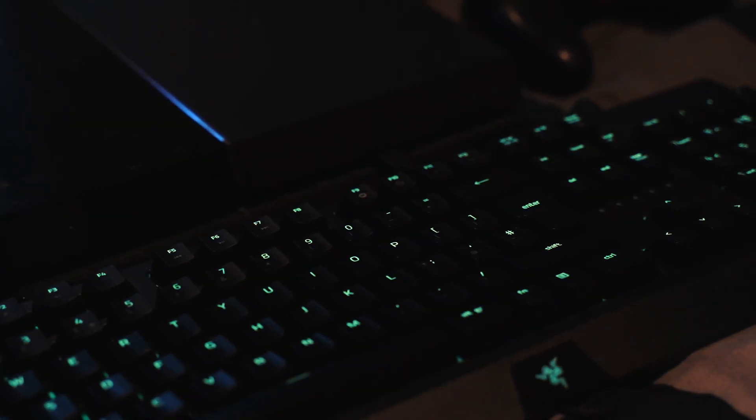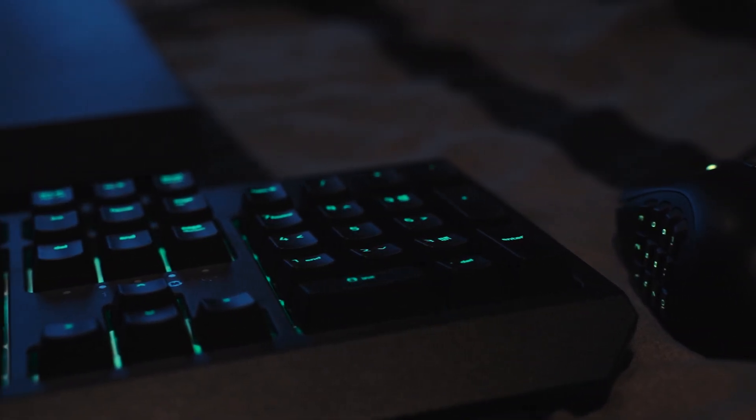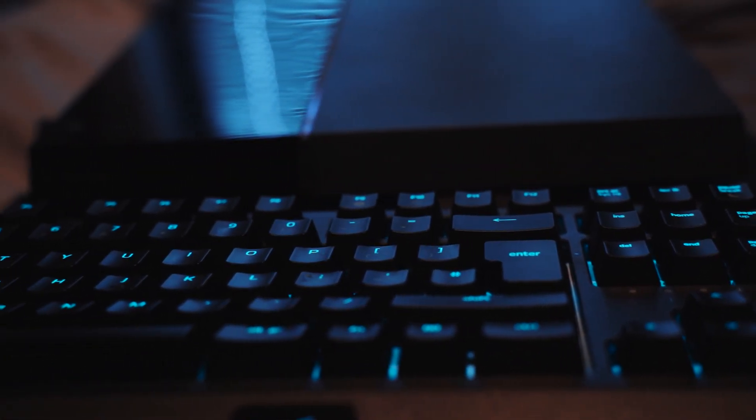Hello and welcome back to WePC. In this video we're going to show you how to use a keyboard and mouse on PS4. There may be a number of reasons why you want to do this — for example, your PC may not be up to date but you want to play the newest titles like Call of Duty on a keyboard and mouse, or maybe you just want to play alongside your friends but don't like the feel of a game controller. In this short guide we're going to show you the exact way to do so.